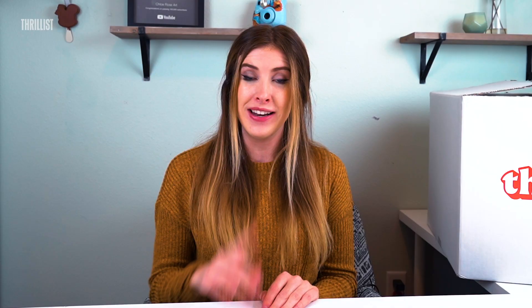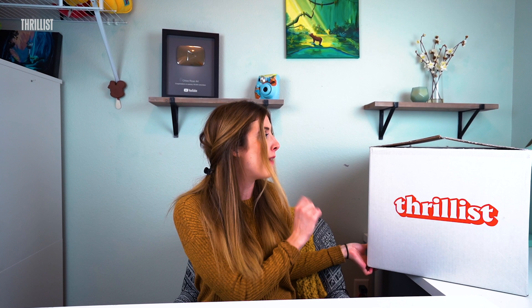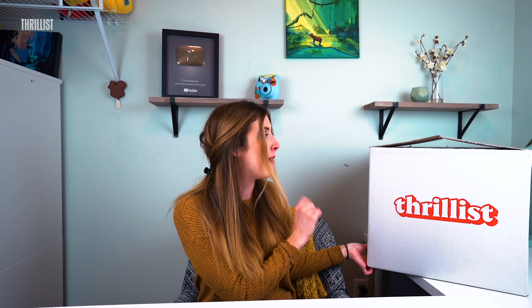Hello, and welcome back to Art of the Meal. My name is Chloe Rose and I'm a full-time artist and YouTuber. Now, if you've not seen one of these episodes before, I'll give you a brief rundown. Thrillist here will send me a mystery box of food items. I don't know what's inside, but every single episode I unbox it, take it out, look at the prompt word, and I have to make something creative out of it. It's very nerve-wracking every single time, but it's a lot of fun, and I hope that you enjoy this new adventure.